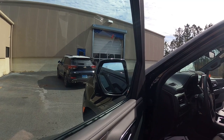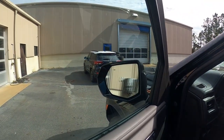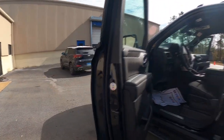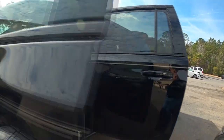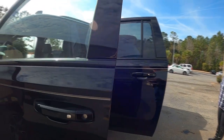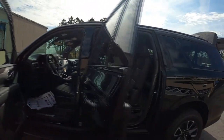Your mirrors fold in — push that button, fold back out. It's got your traffic alert system on it. This also has your passive entry system. It just has to have your key on you — you don't have to take it out. Push it once, opens or unlocks the driver's door; push it twice, unlocks all the doors.